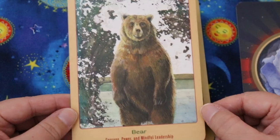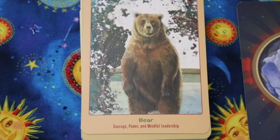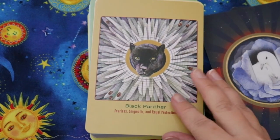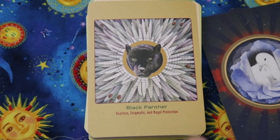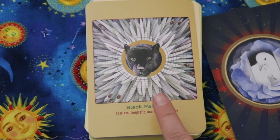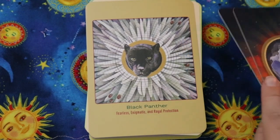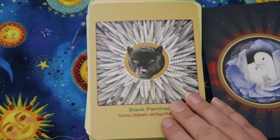Next we have Bear — courage, power, and mindful leadership. Then Black Panther — fearless, enigmatic, and royal protection. I wish we could see more of the panther in the image. There are little ladybugs climbing up a flower toward the panther, which is interesting. This particular image feels a little disjointed — more collagey compared to the others that feel like full scenes.